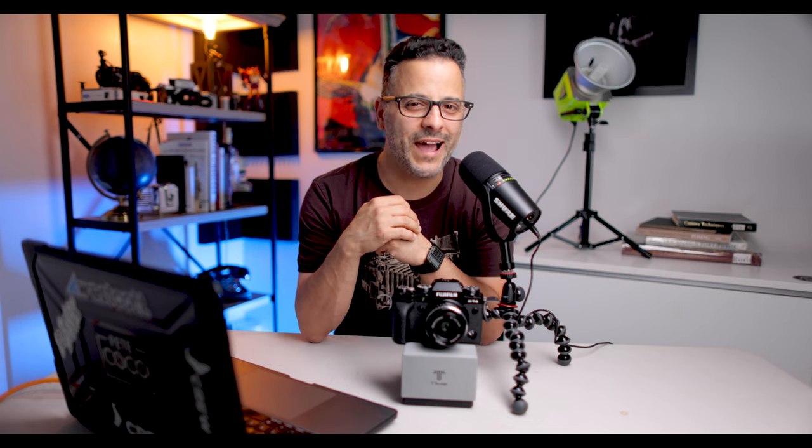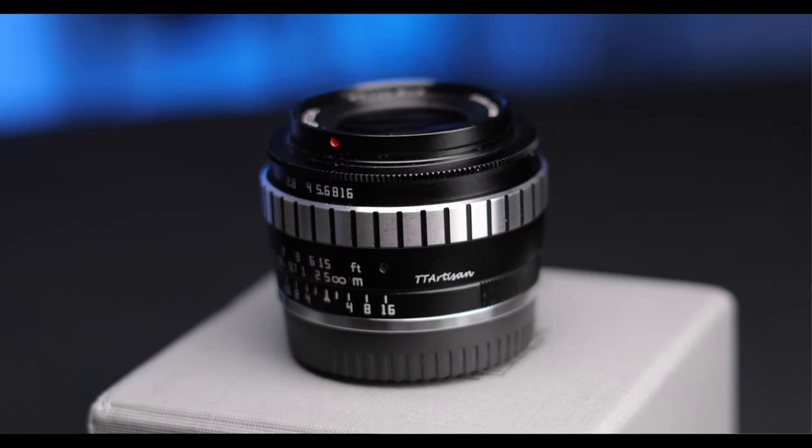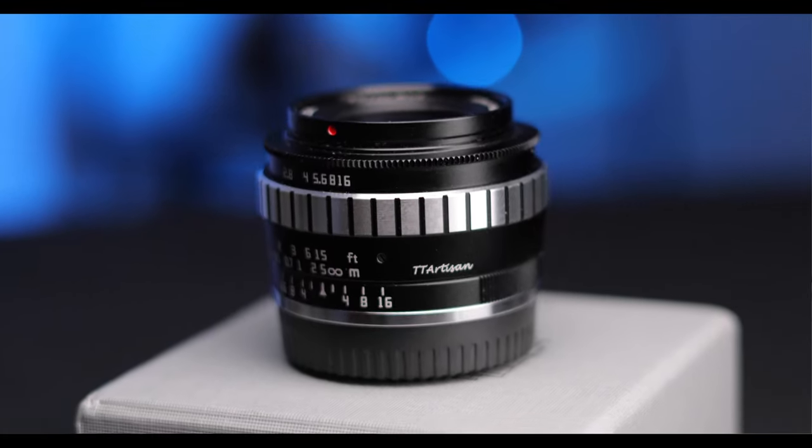The TT Artisan 23mm f1.4 lens is a manual lens that has no electronics and no autofocus, so using it requires that you either shoot completely manually or in aperture priority. Using this lens will immediately transport you back to the good old days. When paired with a Fuji retro-looking camera, you will be in nostalgia heaven before long.